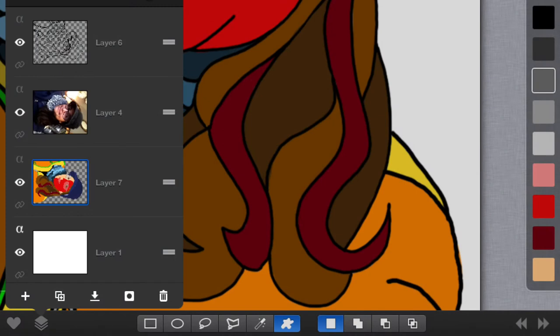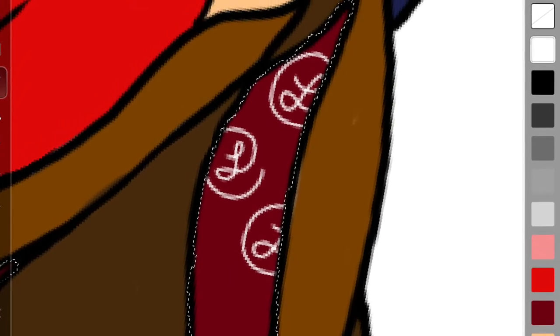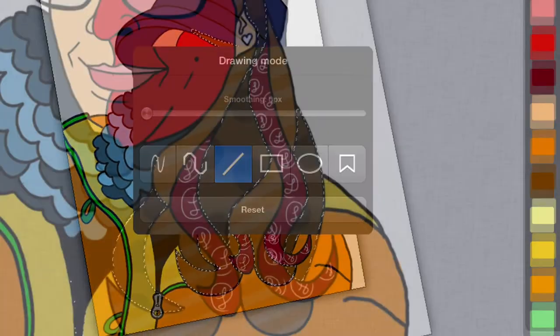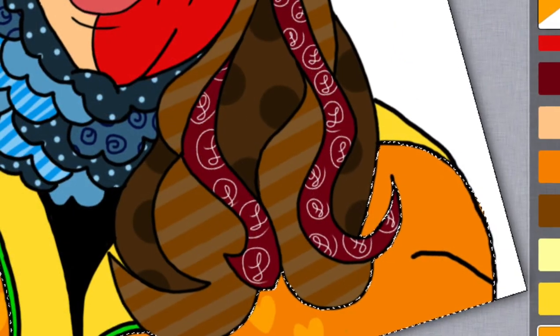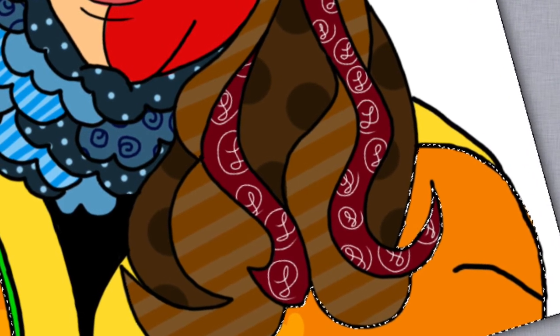Now it's time for the fun part. You're going to use the selection tool so that once you have all of those colors selected, you continue doing the same pattern in all of the colors that are chosen. You can also use the drawing mode of the straight line to create some really easy stripes. When doing polka dots, make sure you go off of your selection so that you only have half of your polka dot showing — it will make it really interesting.